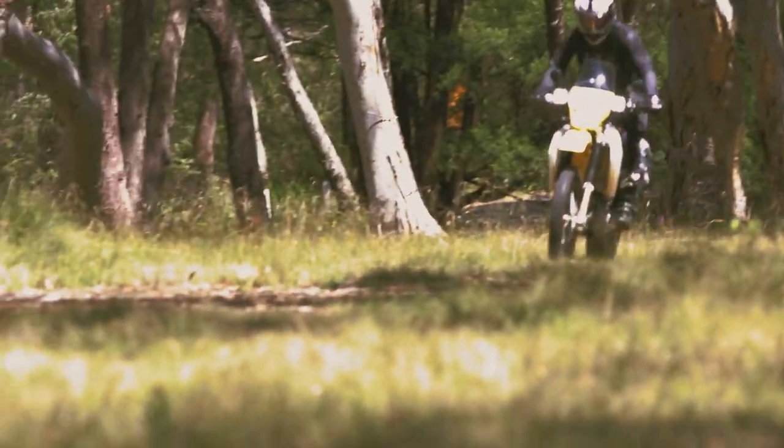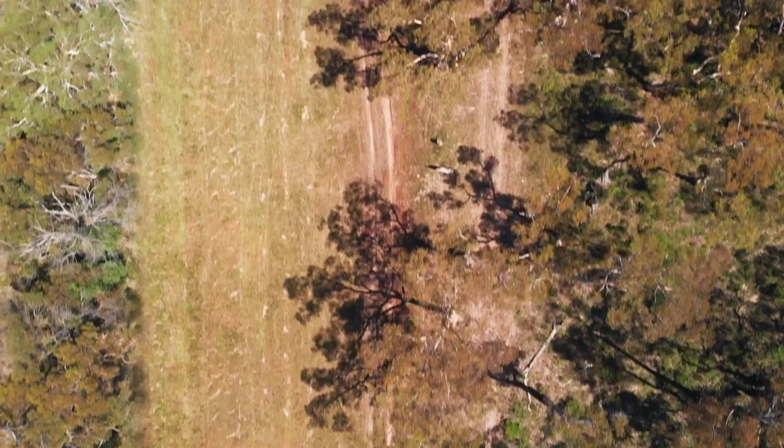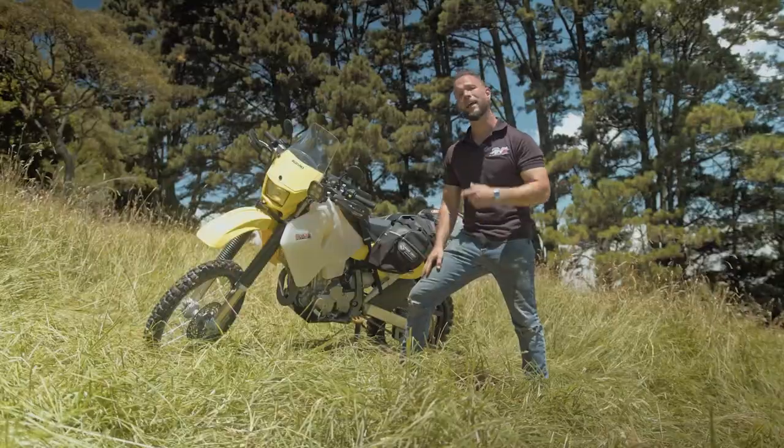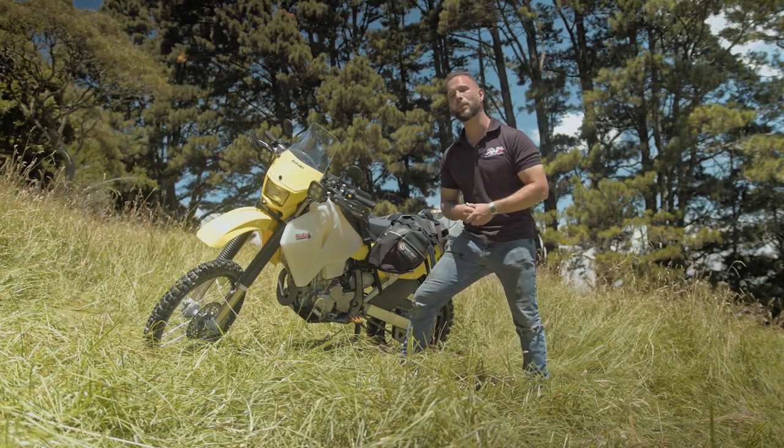It was great to get this thing out here and put it through its paces and see what it could actually do. I was given the challenge of taking this DRZ farm bike and turning it into the ultimate super adventurer. Let's have a look and see exactly how we did it.